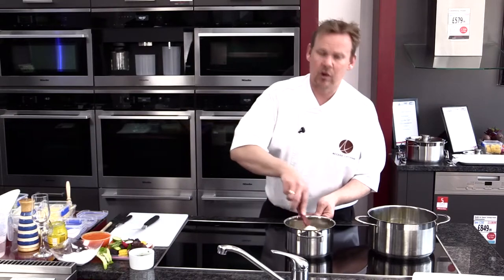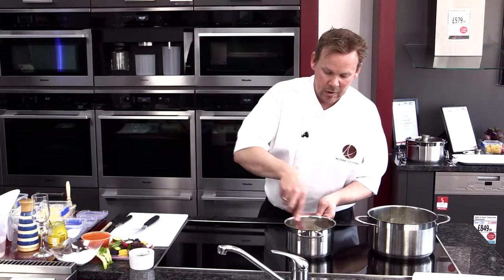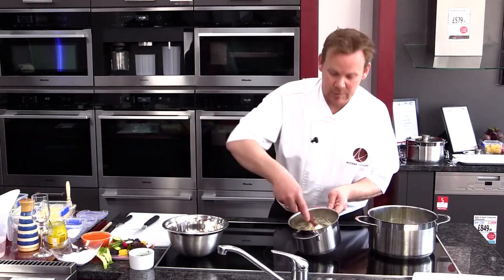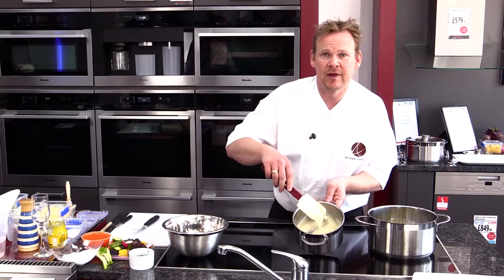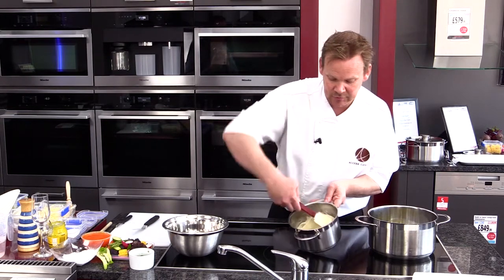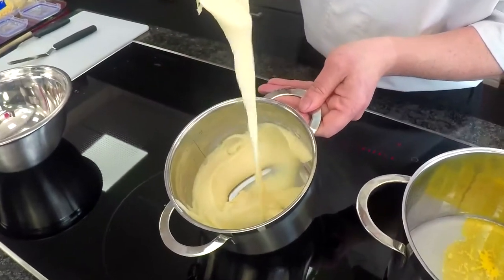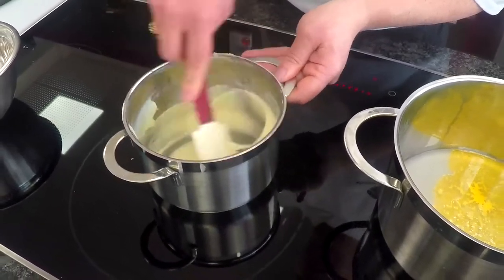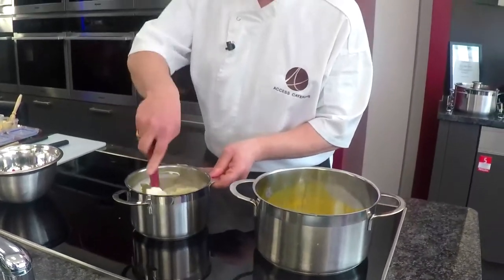What we're after is a nice glossy texture, no lumps, just a smooth white sauce. As you can see, the milk is incorporated with the flour and the butter and made a nice smooth white sauce — or blonde sauce as we were saying. Now we take that off the heat because we don't want it extremely hot, because we're going to add some egg yolks to this to enrich it.